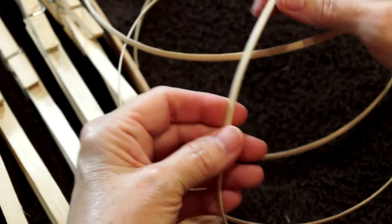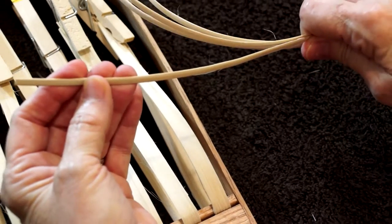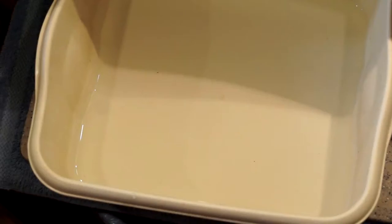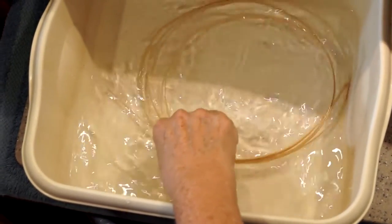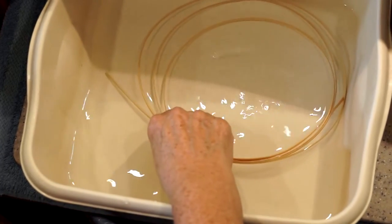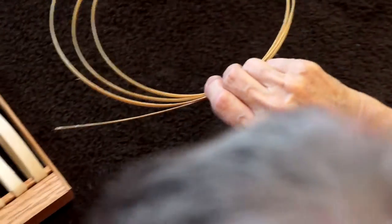We're going to be using this to weave around the basket in a continuous weaving pattern, which means you're going to weave until the reed runs out and then we'll add another one. Place your reed in the water. Only keep it in there about 30 seconds, just long enough for it to get wet. Your thinner, smaller reed gets wet much quicker. Shake it a little bit and bring it back over to where you're at.